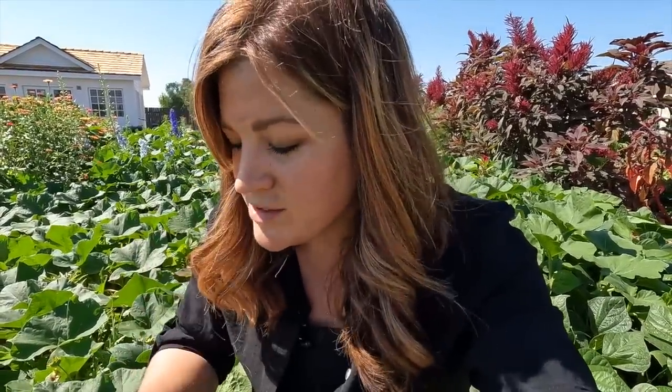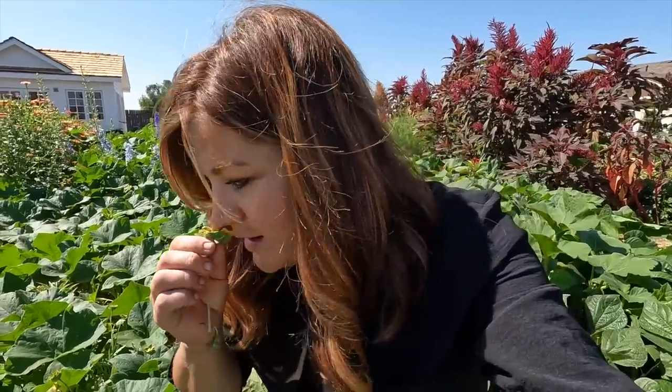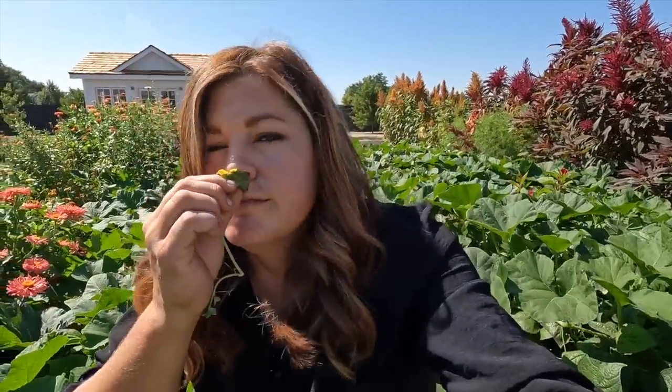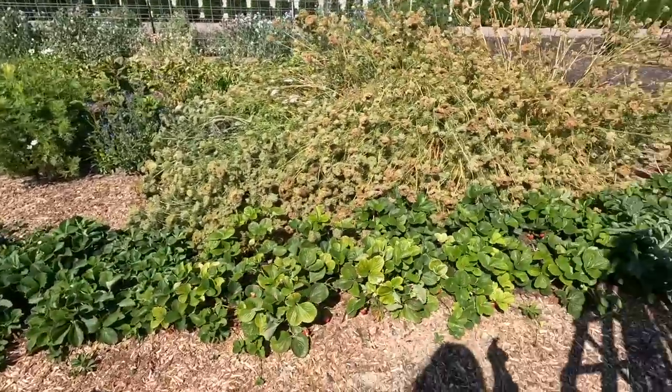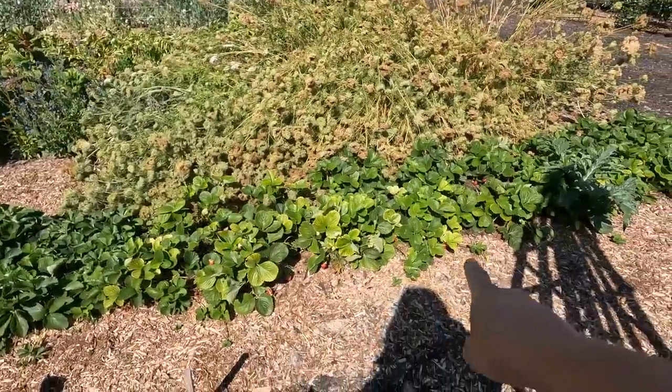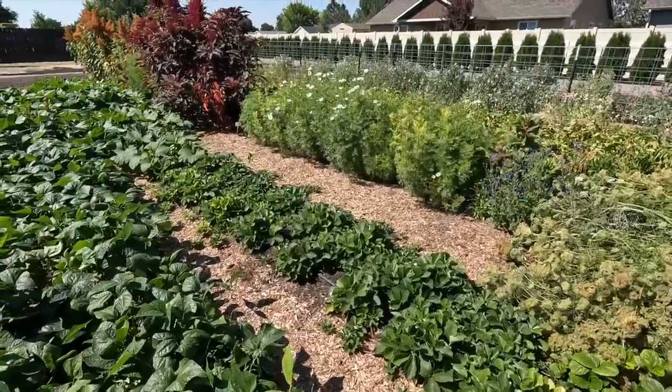I had a heck of a time getting these chocolate flowers to germinate, but they smell just like chocolate — they're awesome. I've got to get Benjamin out here. While we're out here, I'll probably just scour the strawberry row — I just picked them yesterday, but I can see some more that may have ripened up since then. And we'll check the blackberries as well.